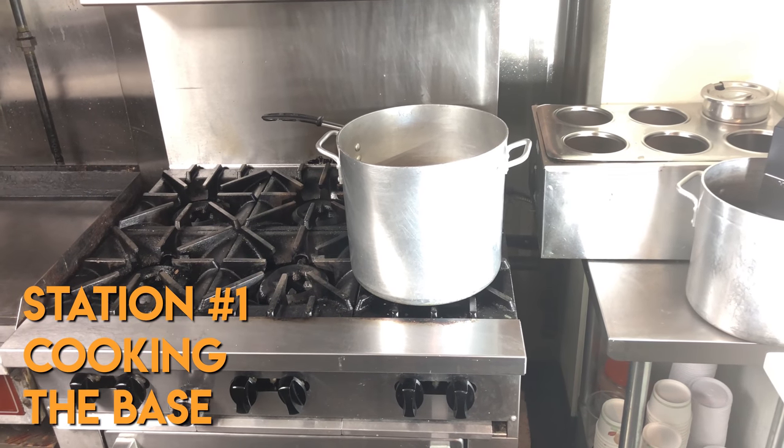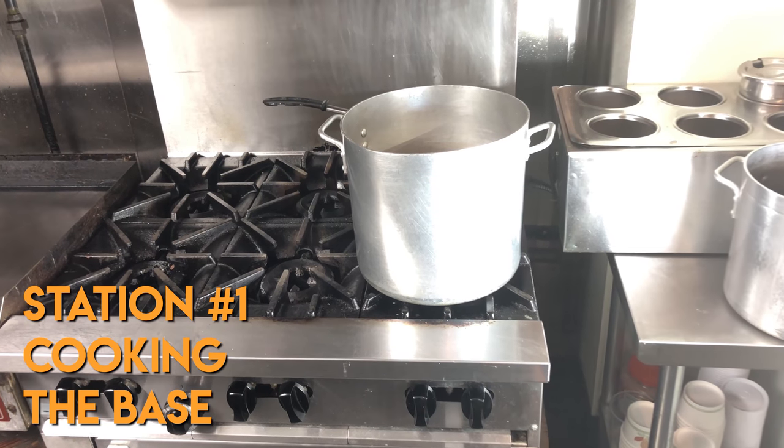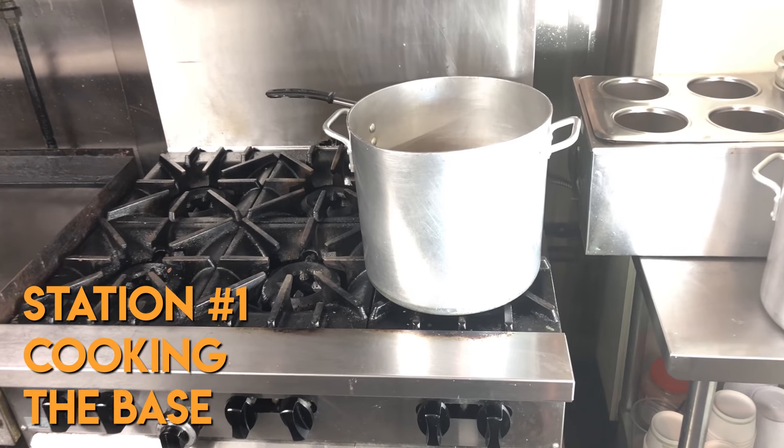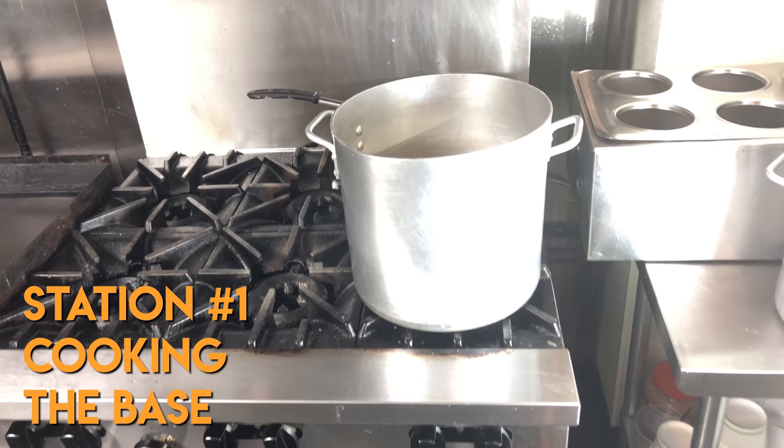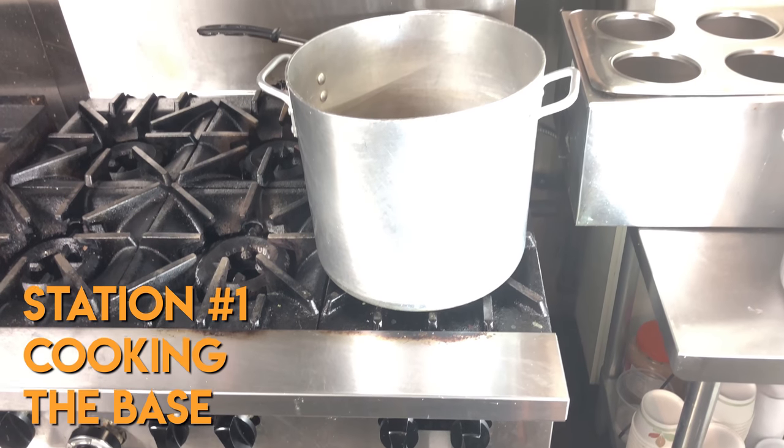Station number one will be your cooking station. Here you will need your stovetop, your saucepan or pot for cooking the base, a whisk, and a good cooking thermometer. Always have hand towels or napkins ready in case of spills and splatters. Ice cream is a messy process in the kitchen.